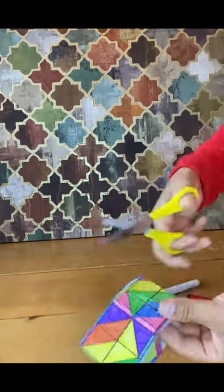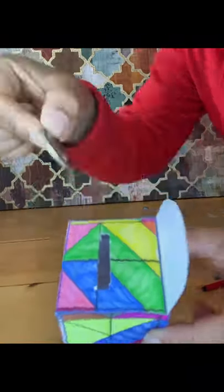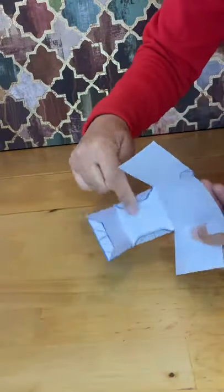Cut out the slot to put the money in and measure it with a £2 coin. Glue all the sides and bring your cube together.